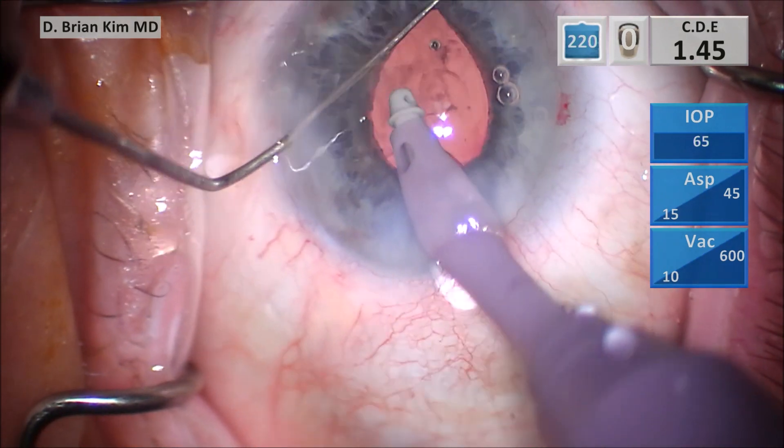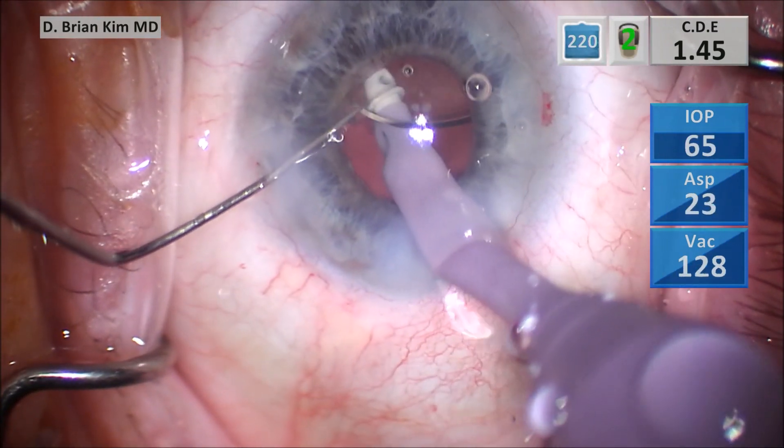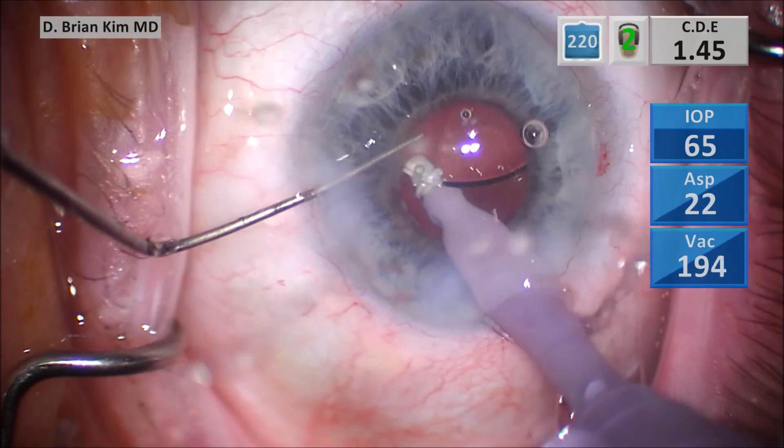I retract the pupil. I can tell the lens is clearly within the bag. I go underneath the lens, tilting it and rotating it 90 degrees with the help of the Maltzman, and by doing so I'm ensuring that the trailing haptic is also within the bag.